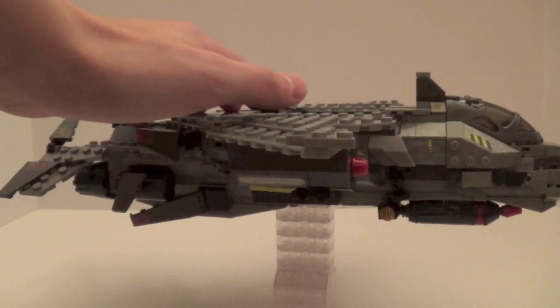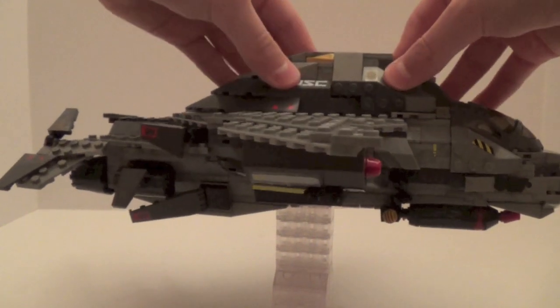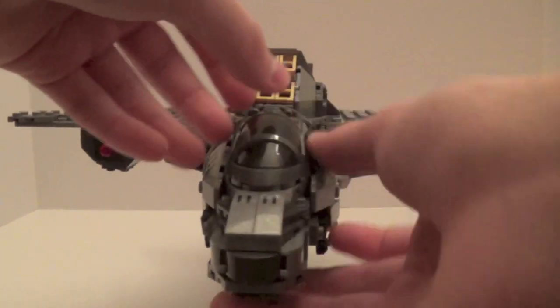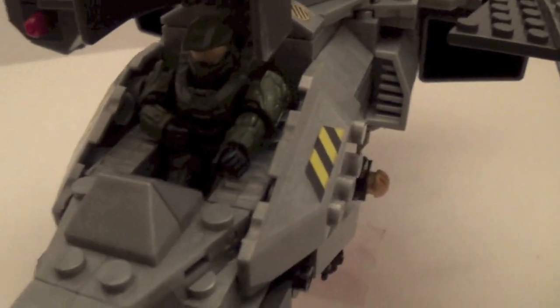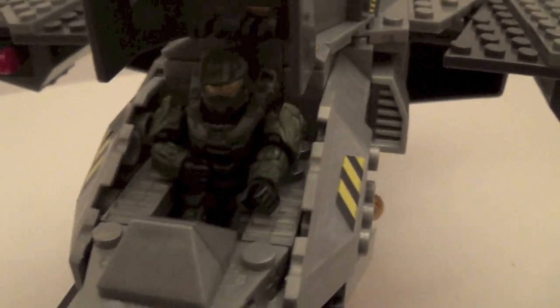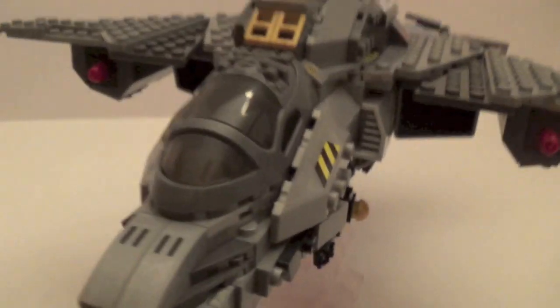There's nothing else to show you other than the cockpit. The cockpit is openable and you have to kind of squeeze Master Chief in there — sometimes it doesn't close fully, you just have to get him to fit in right. But he does fit. The instruction manual never told me to put that sticker there, but I thought it went there and it looks right. Chief fits in there and you can shut the cockpit. I really like the design of the cockpit — I'm glad they didn't use the Falcon cockpit or anything like that.